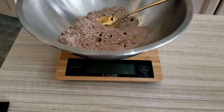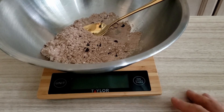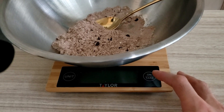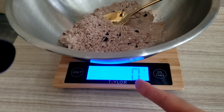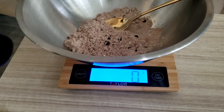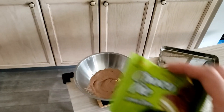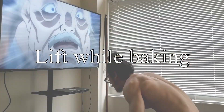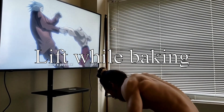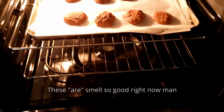By the way, any gym bros out there that don't really cook like me — you can press this button to reset the weight each time so it just goes to zero, and then you can put in your chocolate chips and measure that. I'm taking way too long to make those, so instead I'm gonna have a choco pie right now in the middle of my workout. These just smell so good right now.